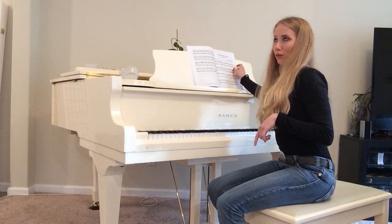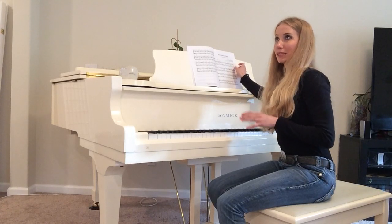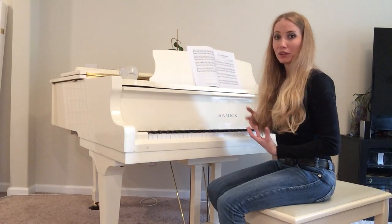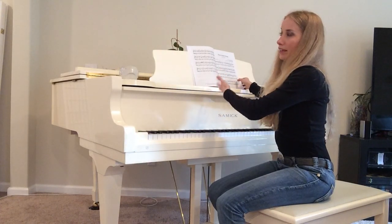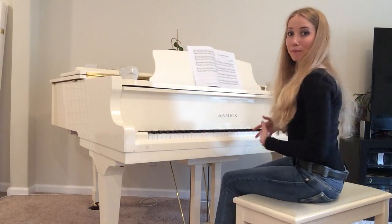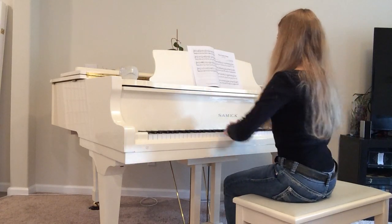I'm going to give you the links in the description box down below to check Soran's YouTube channel and his website, where you can find more music, listen to it, buy it for your wonderful classes, and also buy the albums like I did and print out some of your favorite pieces to practice if you are a pianist. So let's go ahead and see how it turns out.